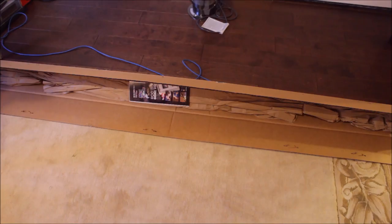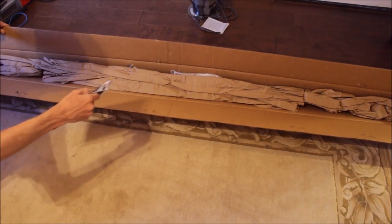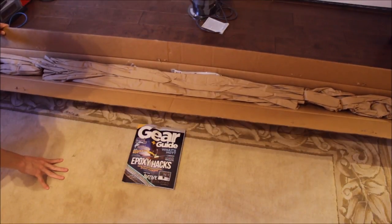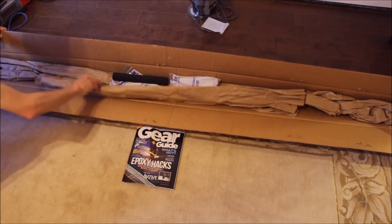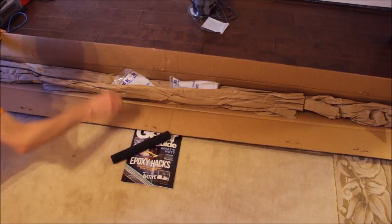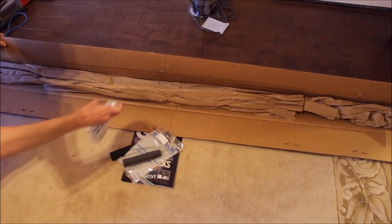So this is how they pack it. Mud Hole sends their magazine — I love Mud Hole but they need to chill out on the magazines, they send me these like every other week. Here's one grip — this will be the foregrip — I'll show this stuff a lot better in a moment.